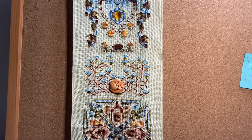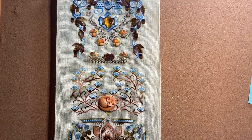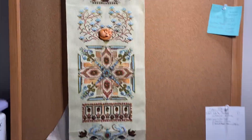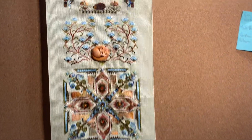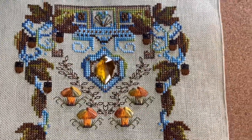Hey guys, welcome to another draw with me video - a happy dance version! This is for Chatelaine's Autumn Dusk banner design. Sorry I can't really fit it all in frame to get the full effect - you'll see it in my floss tube video - but we'll take a closer peek at it. Here's the top section, which I did last.